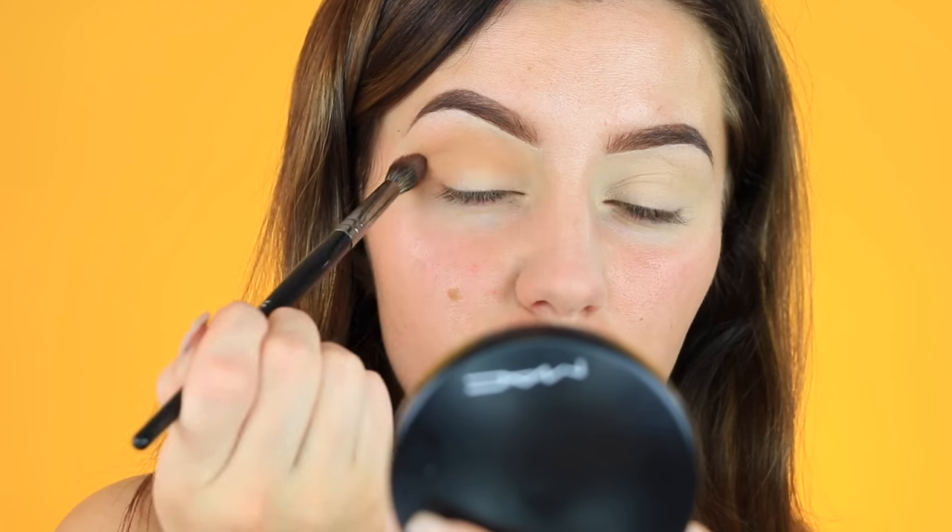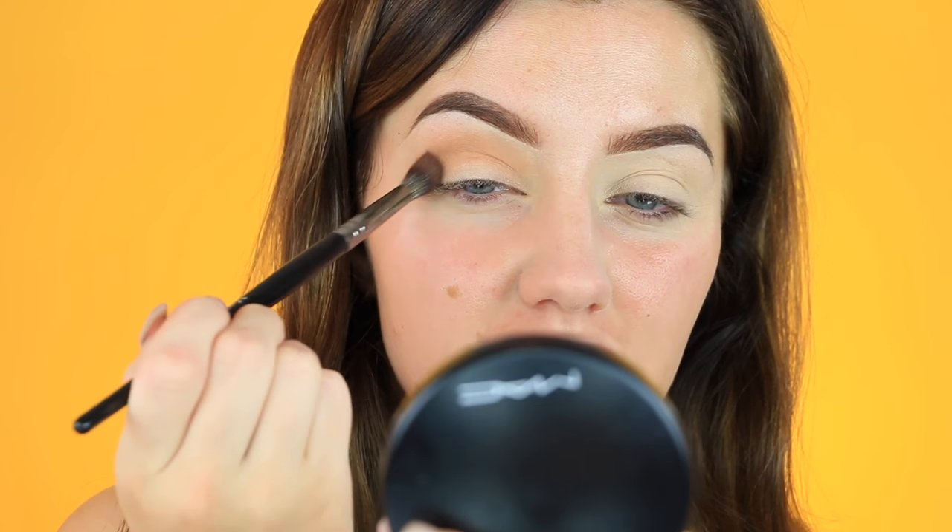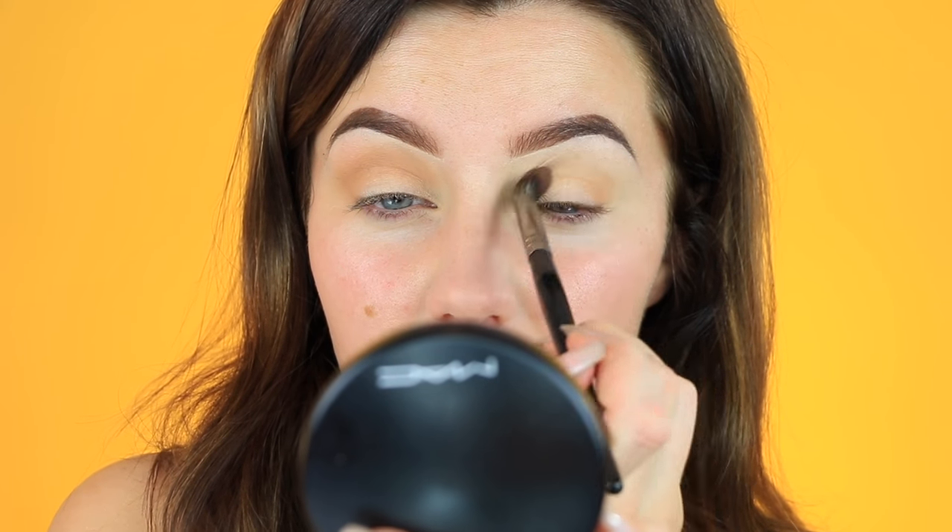I just make it super blown out - I'm not doing anything precise at all. It's just like a wash of color, basically. I just like to do this to create a little bit more dimension in my eye - it's kind of like natural contouring. I love using this because it's very warm tone and has kind of an orangey undertone. I'm doing the same thing on the other eye. That's literally it for the eyeshadow - it's so easy.